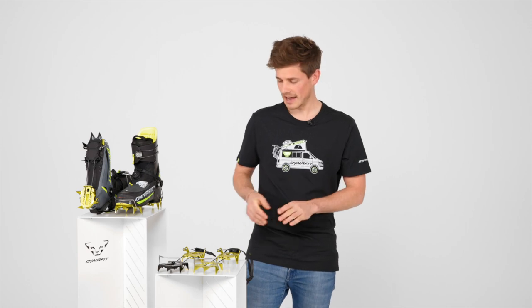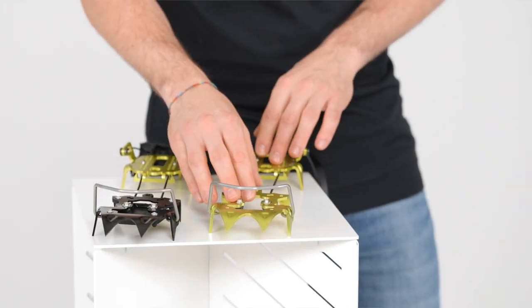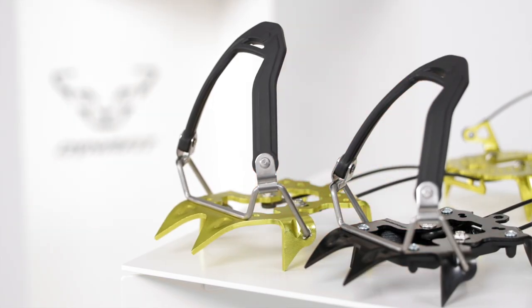Both crampons are size adjustable without any tools. They come fully automatic as standard and can be fitted with a semi-automatic kit, so they're usable also on mountaineering boots.